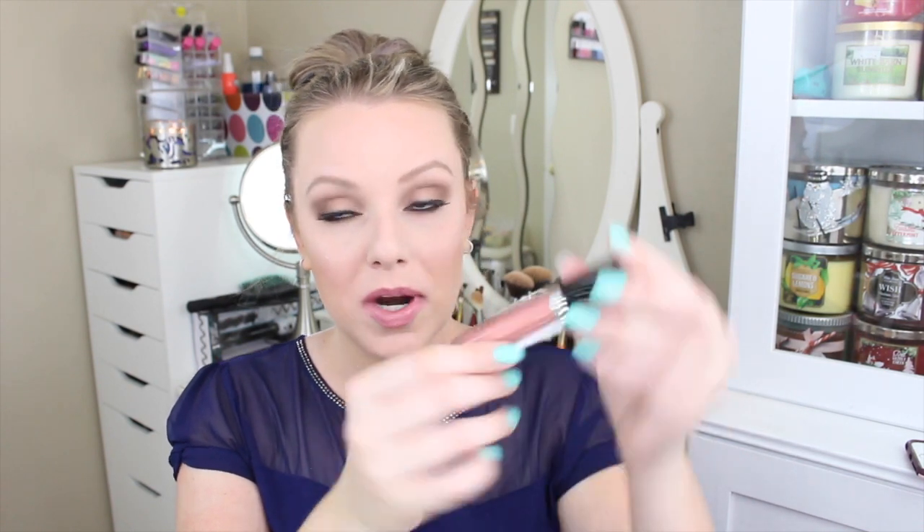For lips I'm using the Bite Beauty lipstick in the color Vouvray — V-O-U-V-R-A-Y. It's a pinky nude. Then to top it off with some gloss I'm using the Marc Jacobs Pretty Thing gloss. I love that.